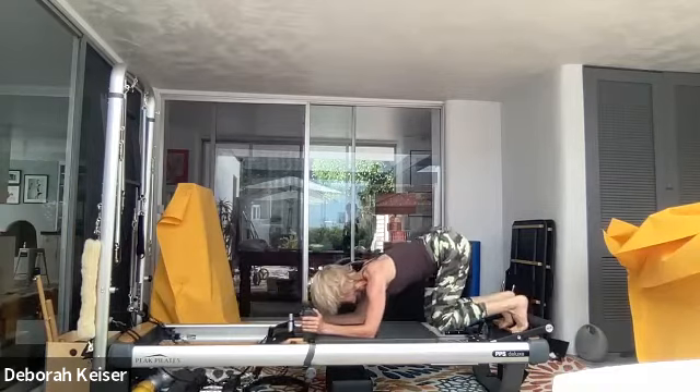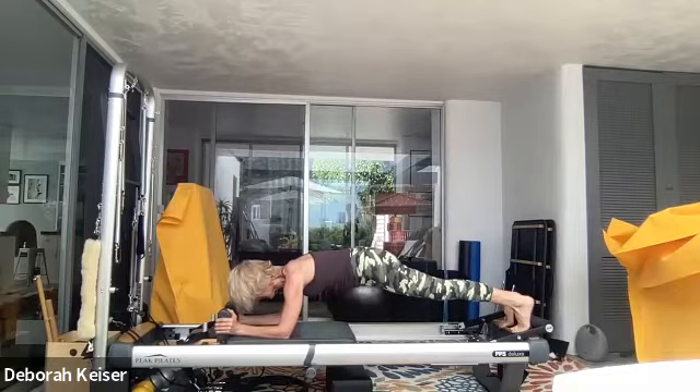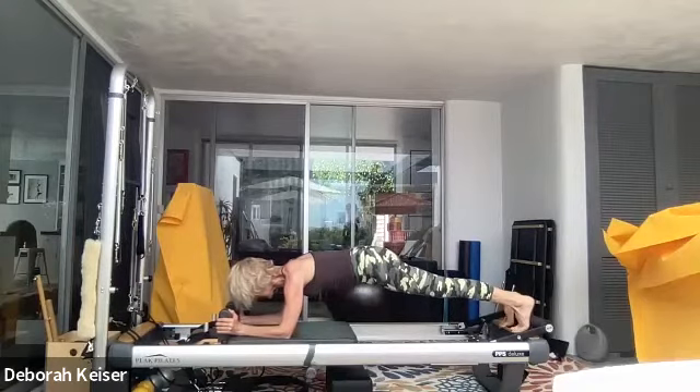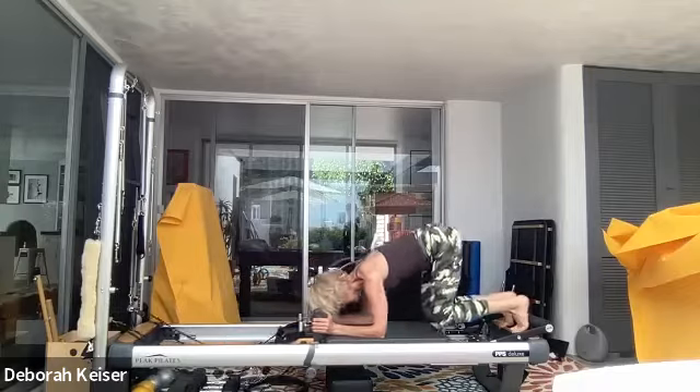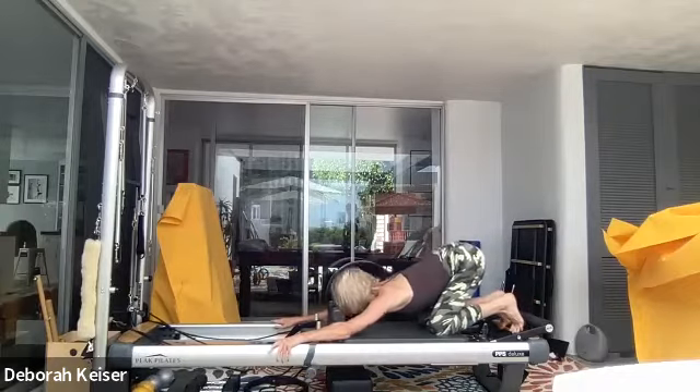One more for good measure. End of plank, pull it there. Eight, seven, six, and four — breathing, shoulders down, neck is long. Last three, two, and one. And bring it in. Take a high hip child's pose.